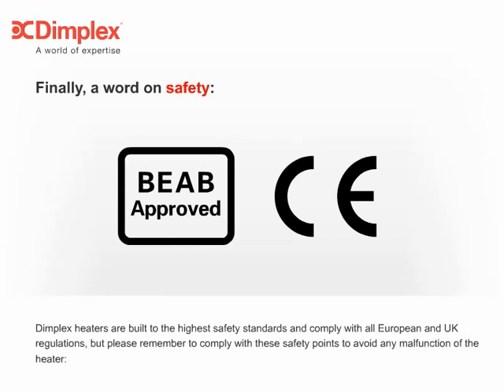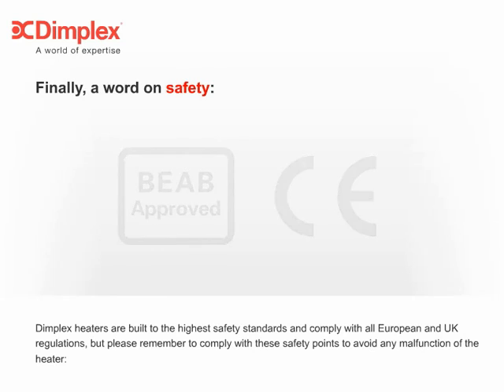Finally, a word on safety. Dimplex heaters are built to the highest safety standards and comply with all European and UK regulations. But please remember to comply with these safety points to avoid any malfunction of the heater.